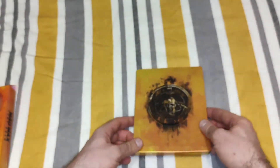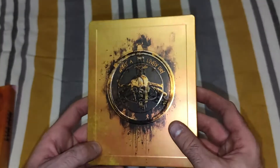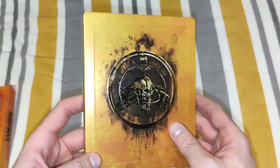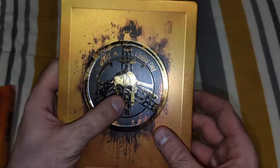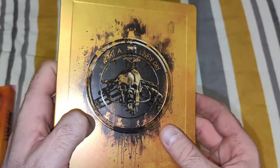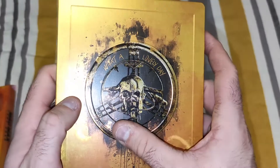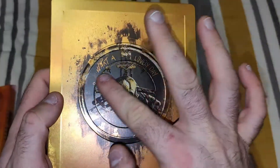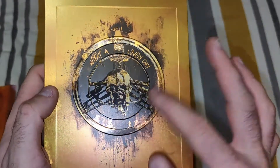And then on to the main event — the Steelbook. I really love this Steelbook. I love the colour; it's like a dirty gold bronze look with the steering wheel design from the movie. It's also got "What a lovely day" on it. Very nice indeed — not smooth, it has a nice little groove for the circle and texture to it.